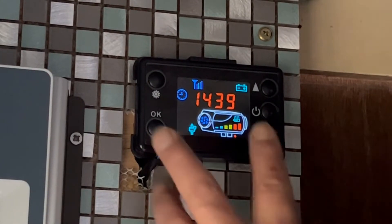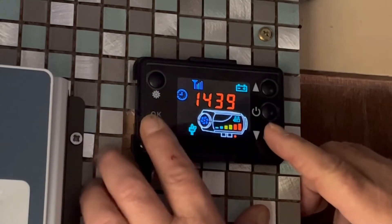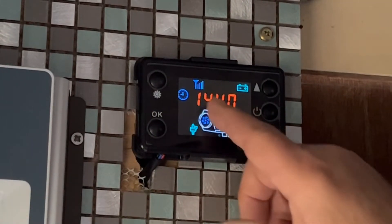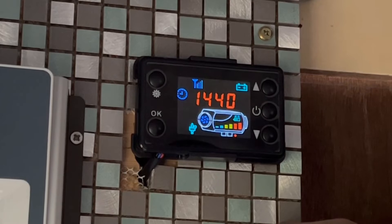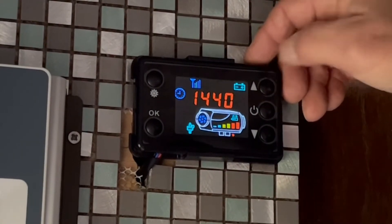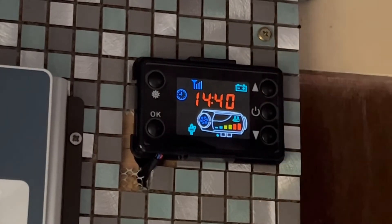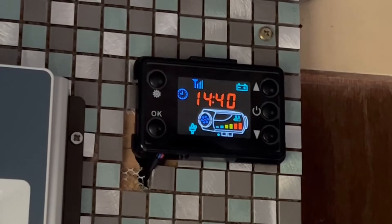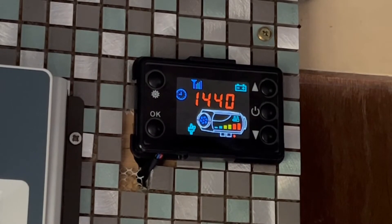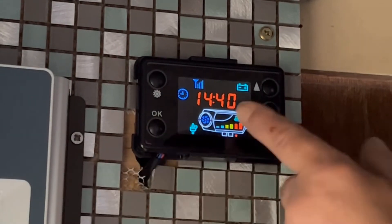To do that you just push these two buttons together - I'm not going to do it now because mine's already primed. You'll get an H come up on the screen here, and once they're set up you push this button at the top and it will start priming the pump for you. If it doesn't get all the way you can do it again to prime it nicely.